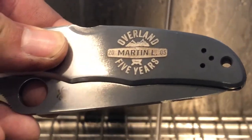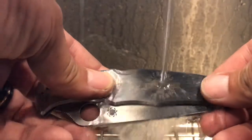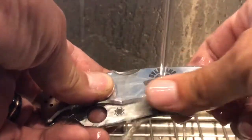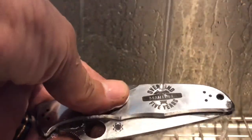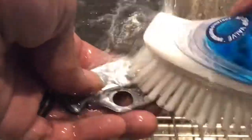Now for the magic — open up the water. I'm just going to wash all this away. Take a light scrubber. Look at that!